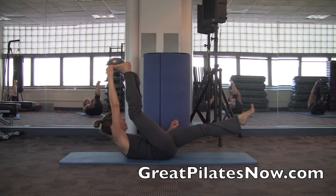Rolling up higher, pulling the knee toward your shoulder. Good, feeling it.